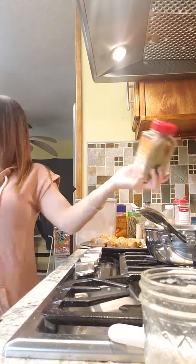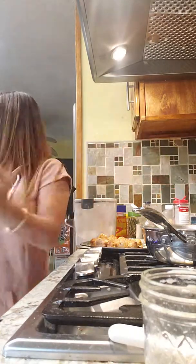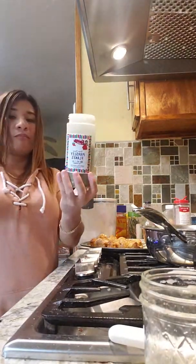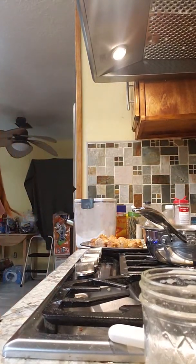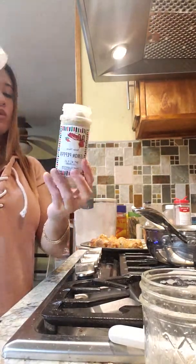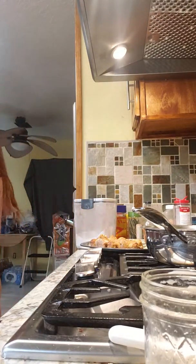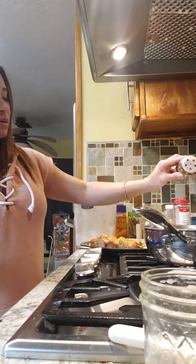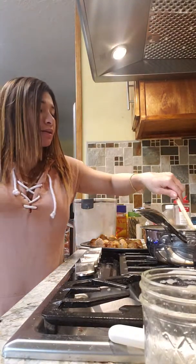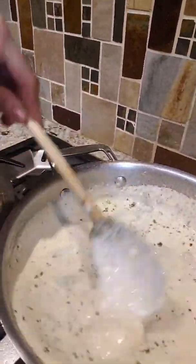As you can see, it's a little dry right now. We could add about two tablespoons of butter. And we're going to add our pasta broth. I'll show you — that's how it's going to look like.